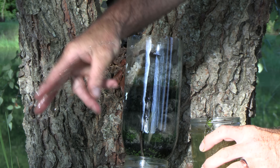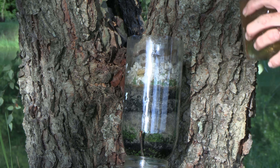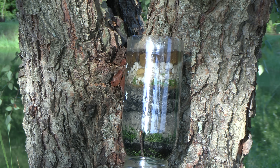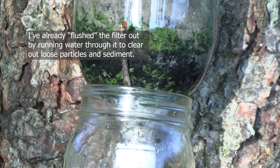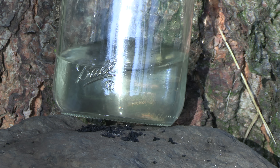The water that's coming through this filter and collecting down here in our jar looks a lot different than what we started with.